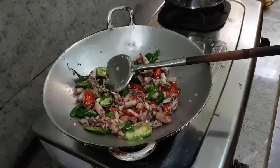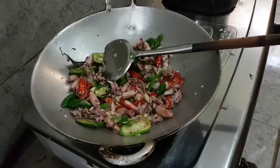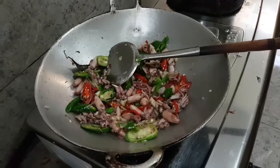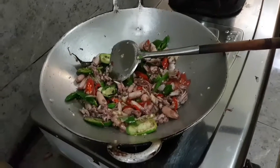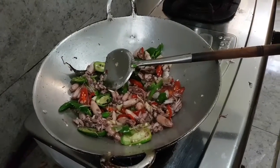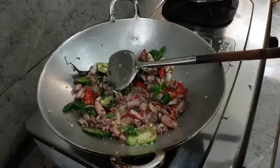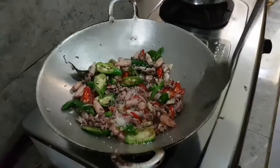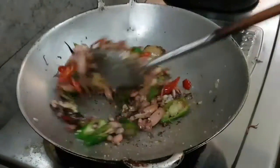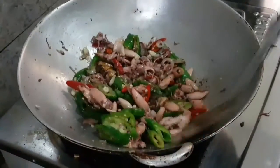Kemudian bumbunya ditambahkan garam? Garam tidak usah diberikan karena sotongnya dalam keadaan asin. Setelah direndam pun sotongnya masih asin, jadi tidak perlu memakai garam. Sekarang ditambahkan gula pasir, 1 sendok gula pasir, kemudian diaduk-aduk.